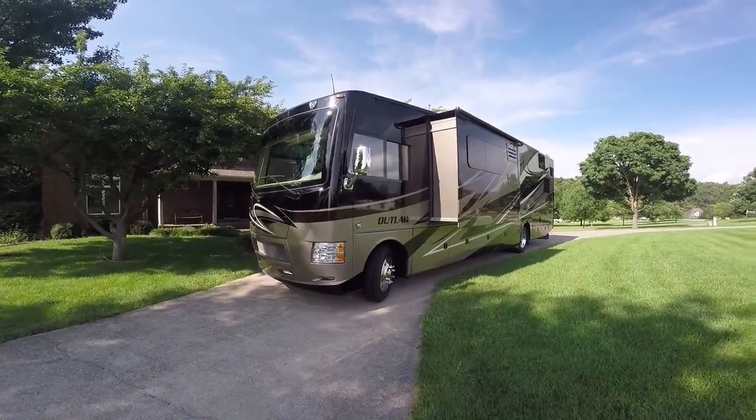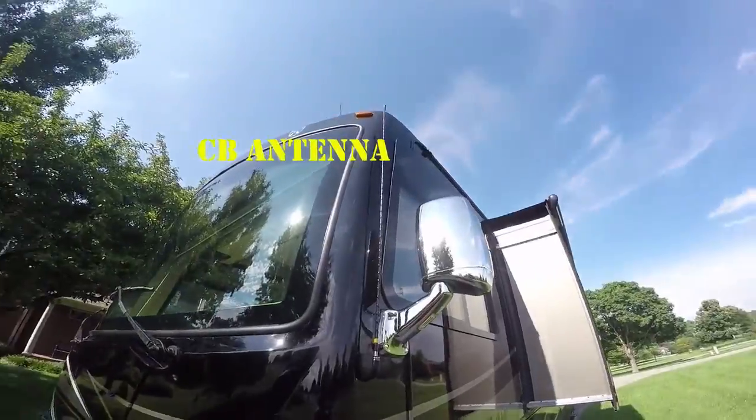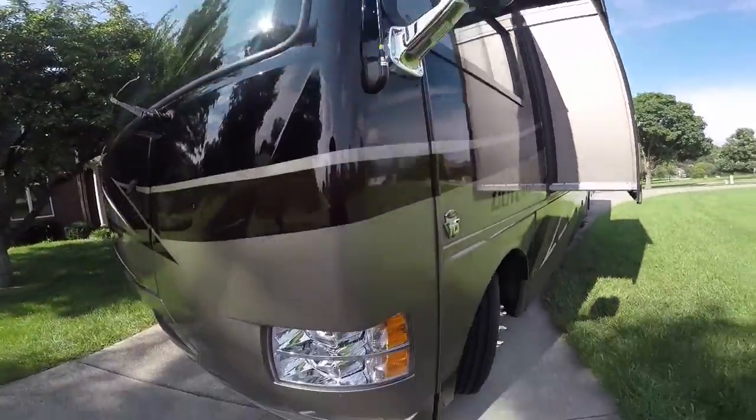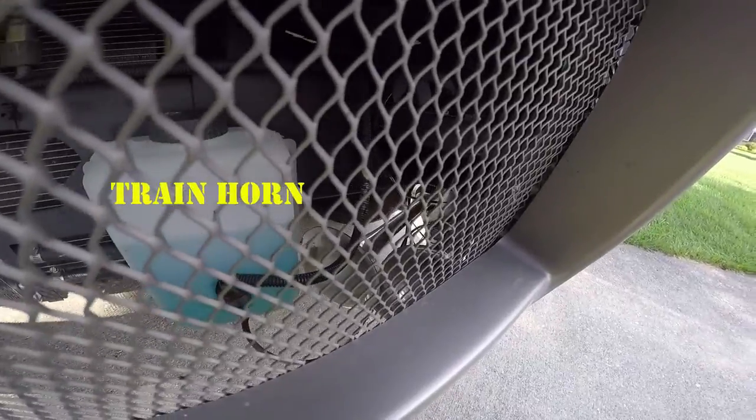Just got back from our trip and had a chance to really clean it up. You can see we added a CB antenna on the outside and we've got the train horn on the inside because it just wasn't loud enough with the regular horn, and that's about the loudest one I could find.